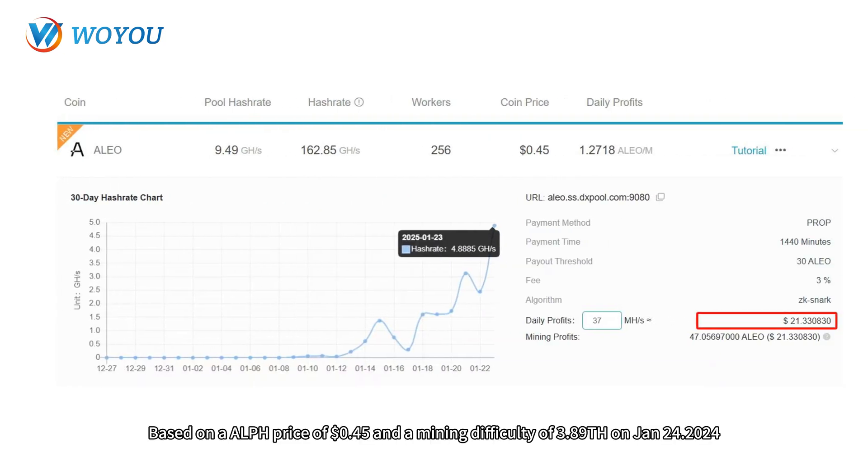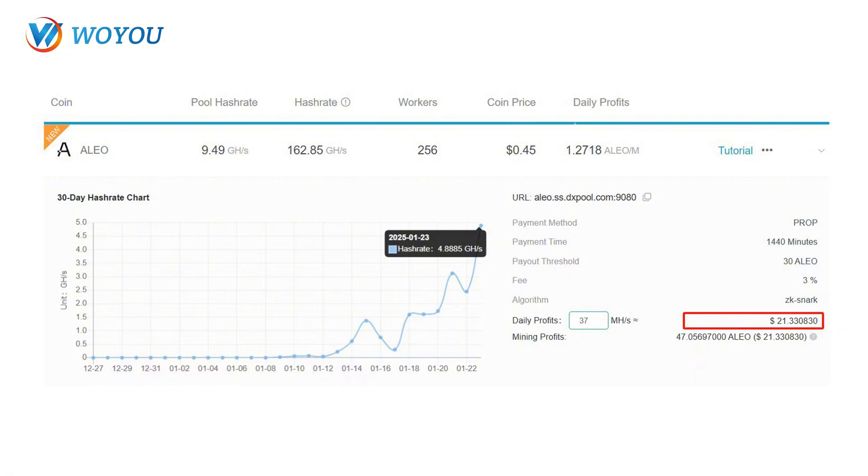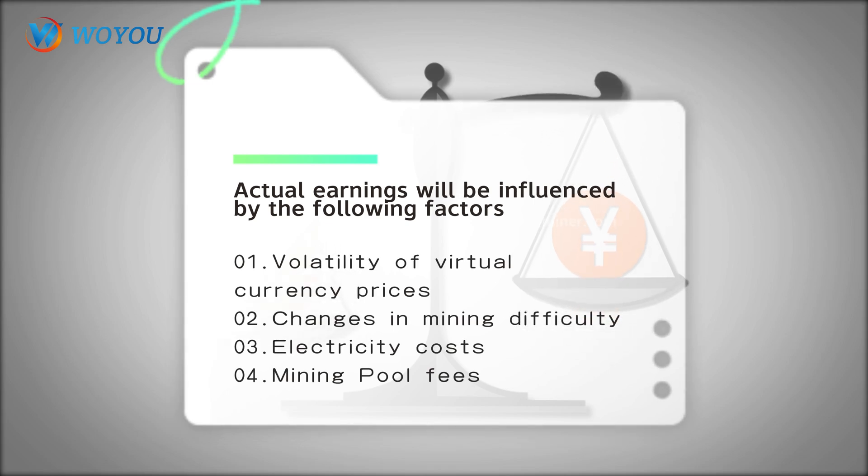Based on an ALPH price of $0.45 and a mining difficulty of 3.89TH on January 24, 2024, the daily earnings of the Goldshell Aebox miner are approximately $21.33. The above calculations are for reference only; actual earnings will be influenced by various factors.